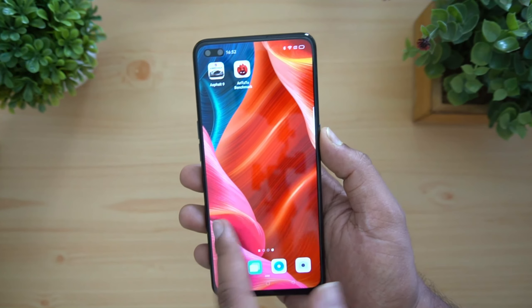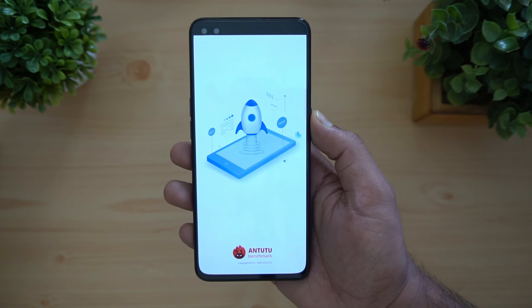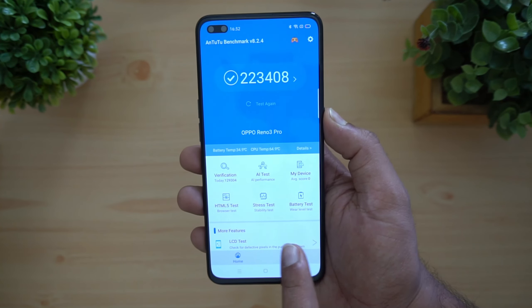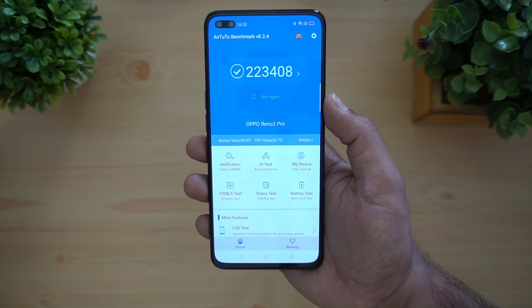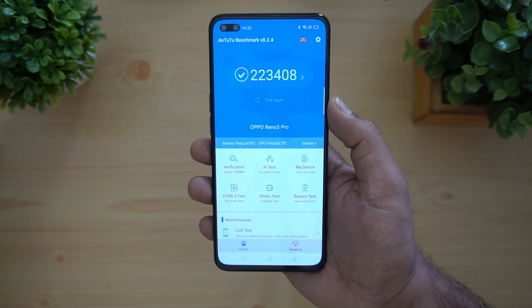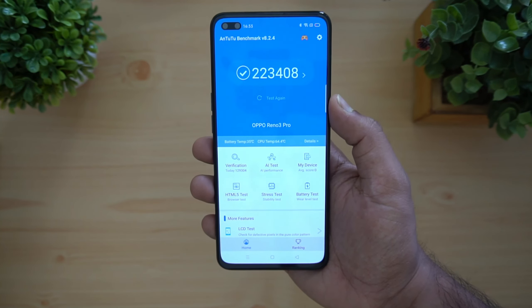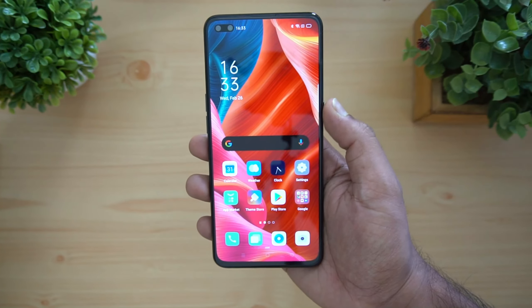Now let's look at the AnTuTu benchmark score for this device. The Helio P95 powered Oppo Reno 3 Pro scored almost 223,408, which is quite good. The pricing of the device is not yet known — we'll have to wait until it is officially announced in India.